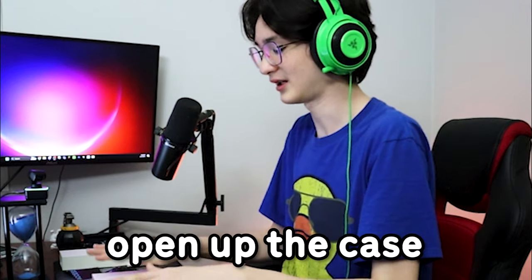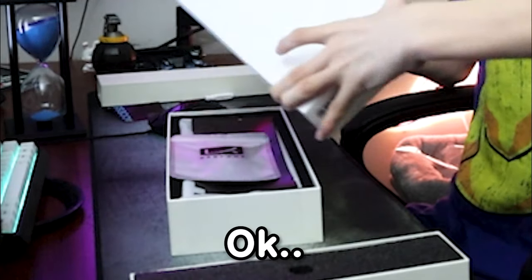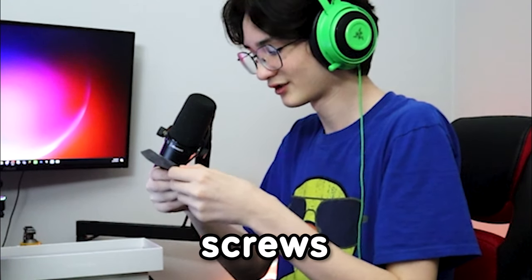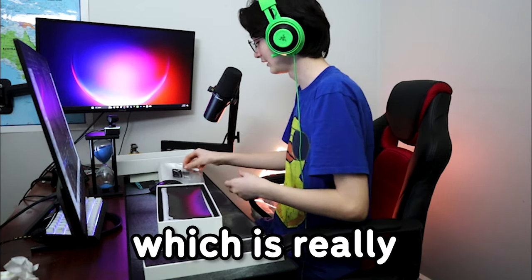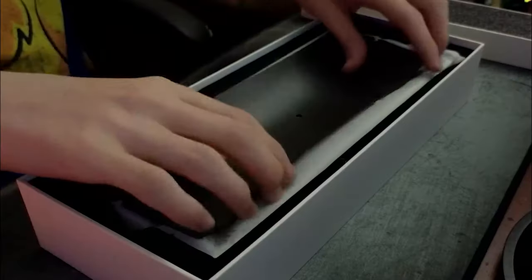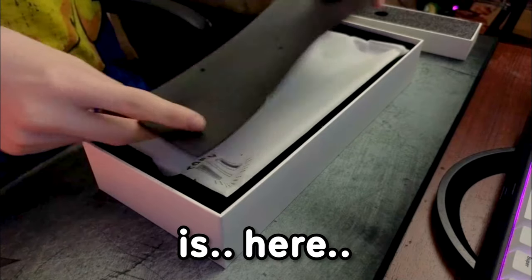Now I'm gonna actually open up the case. Opening it up, it comes with extra screws and an extra screwdriver — actually I got two screwdrivers with this. I got foam, and there's plate foam in here too.